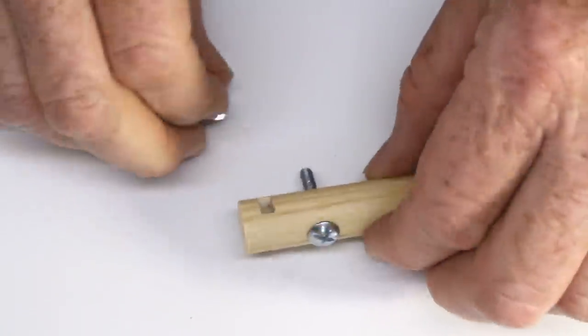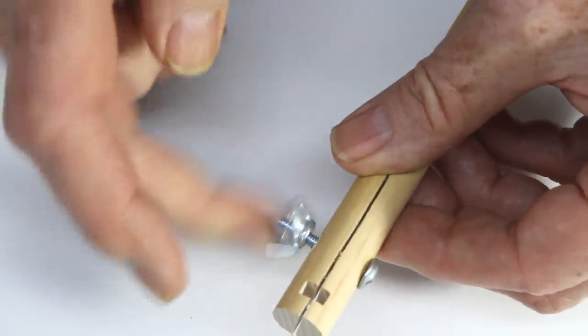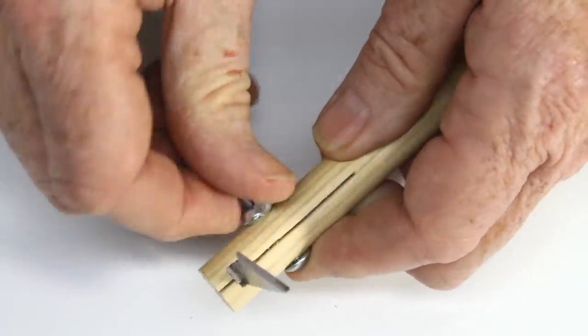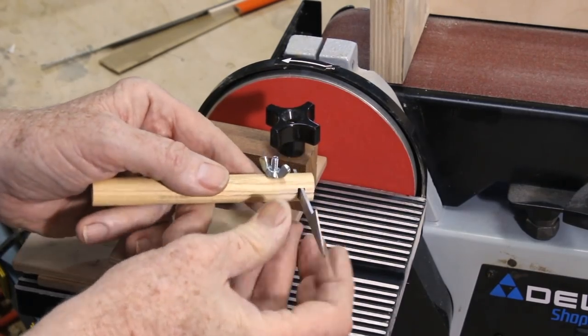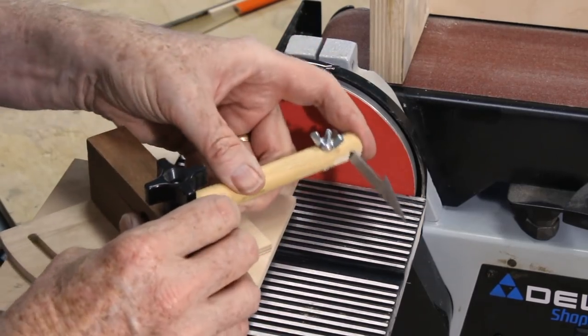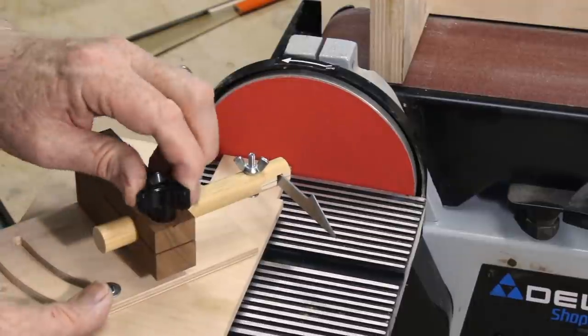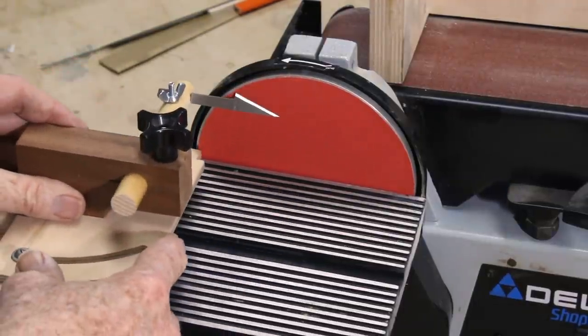A wing nut allows you to lock the blade in place. The mortise is wider than the blade, allowing you to adjust the angle of the blade. The combination of sliding in two dimensions, pivoting, and setting the angle that the blade is clamped provide enough flexibility to make the blade attack the sander at just about any compound angle that you want.